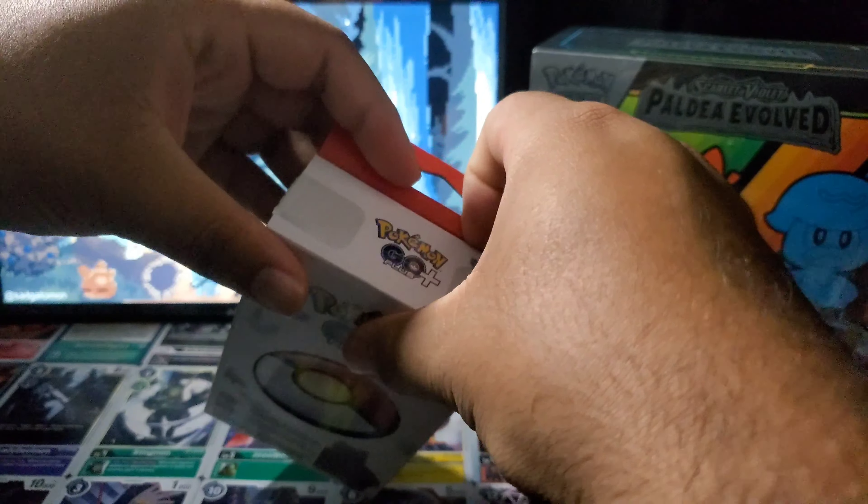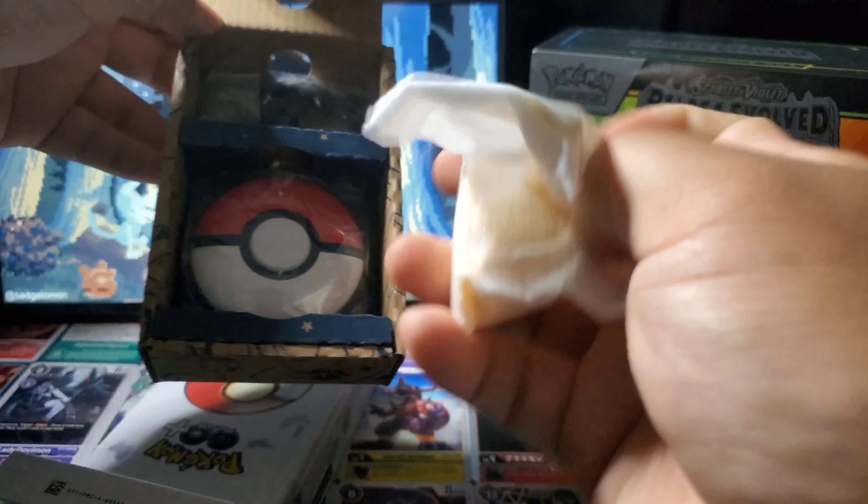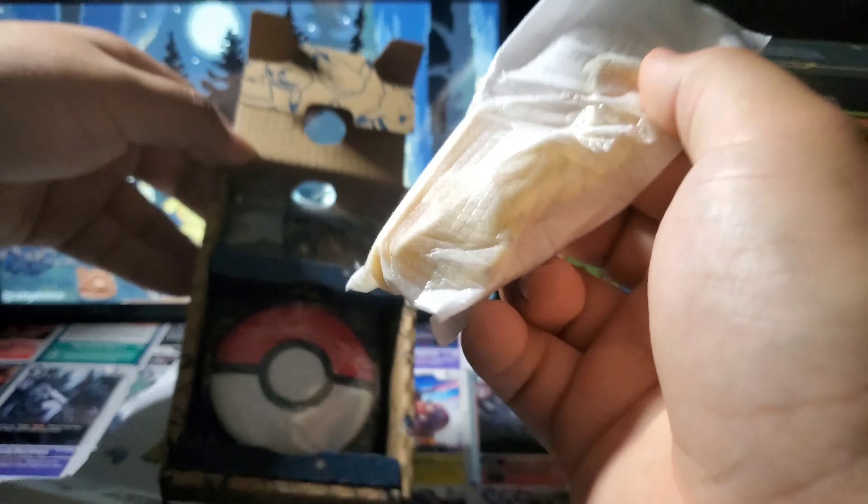I know someone's gonna be like, 'Oh my god, 90 bucks is expensive to you?' — yeah, dude, it's just a Pokeball. Oh my — oh, it's pretty! Look at this, it's beautiful. I love Pokemon packaging lately, it's really creative. Oh, it's so cute, look at this!